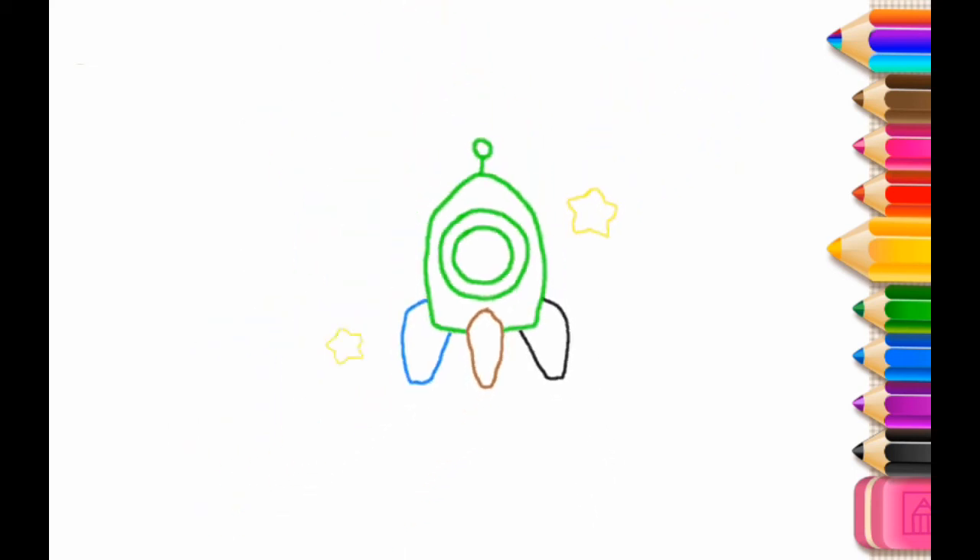Now draw a star next to your rocket. You've made an excellent rocket. Look! Your rocket is flying to the stars. You're a star.